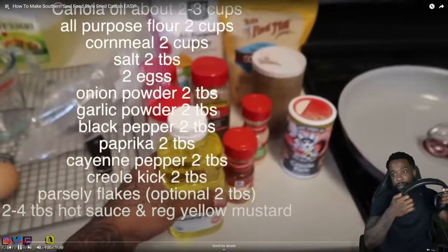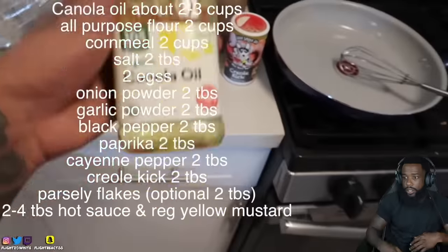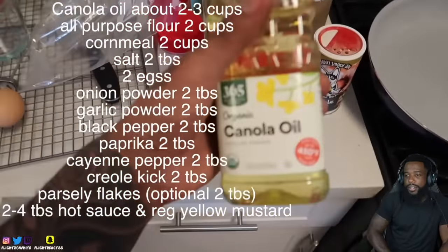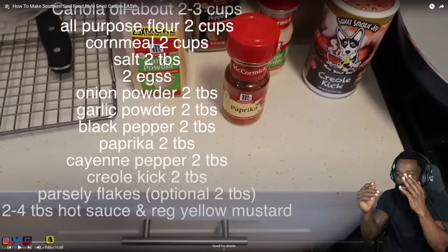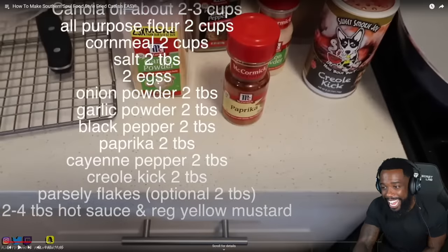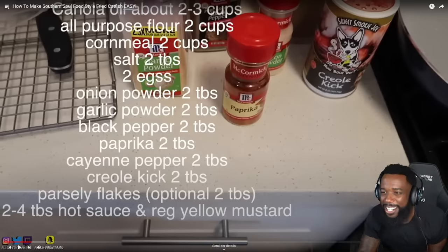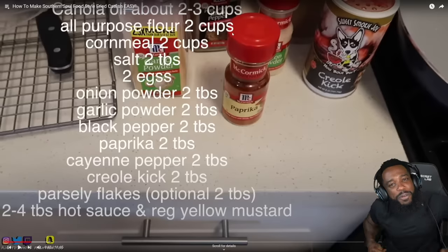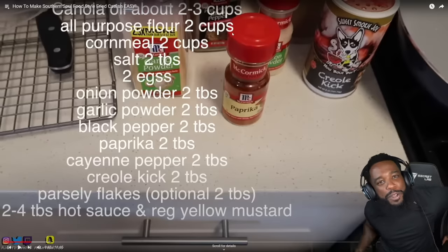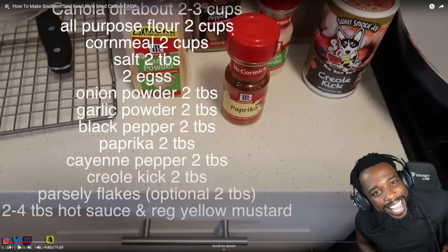Get your canola oil. Canola oil is going to cook to that perfect hot temperature you need at 350 degrees. Canola oil - doesn't matter the brand. That girl, you misspelled eggs. And you know you don't cook. You don't know the difference between a teaspoon, a tablespoon, and a cup.